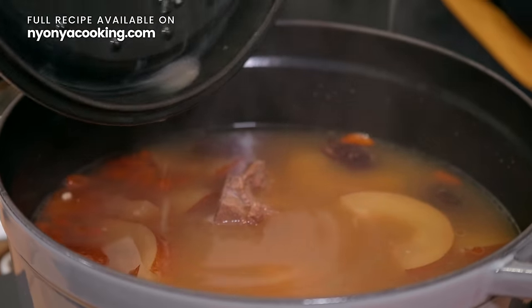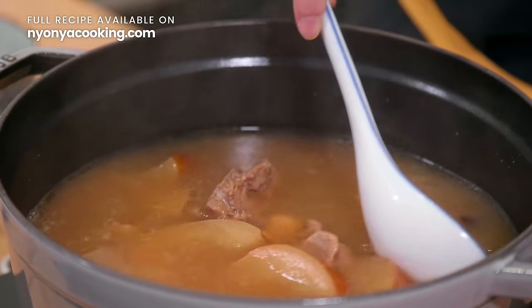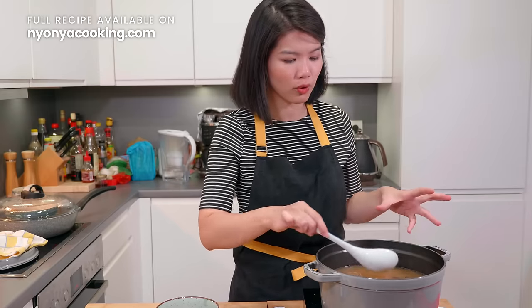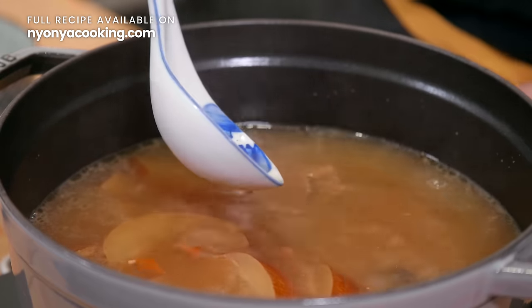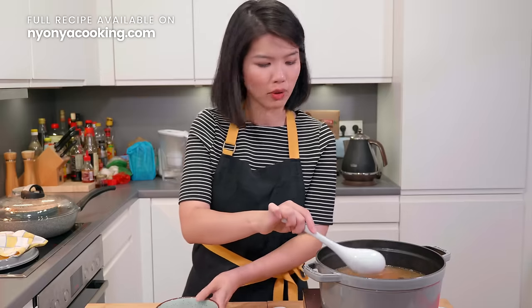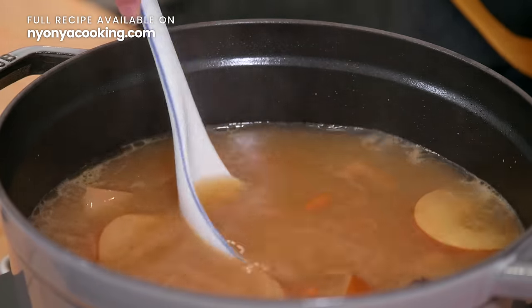This is how the soup looks like right now. Everything looks so beautiful. And because we have already blanched the pork bones earlier, you do not really see much dirt on the surface of the soup. If you notice there is a thick layer of oil, which usually comes from the meat, you can remove it. But over here, everything looks good.